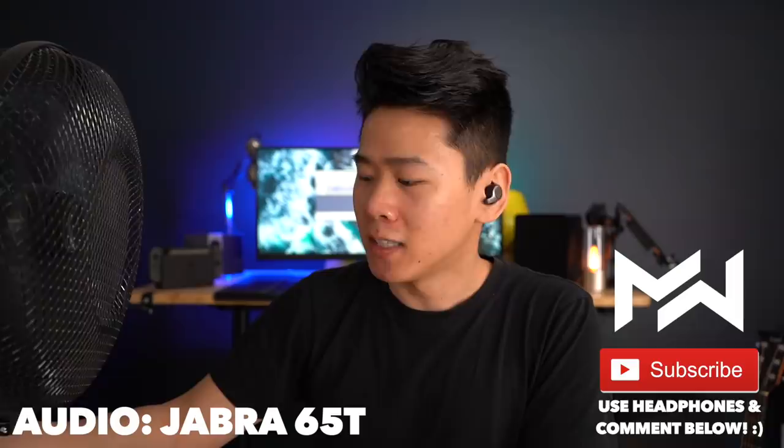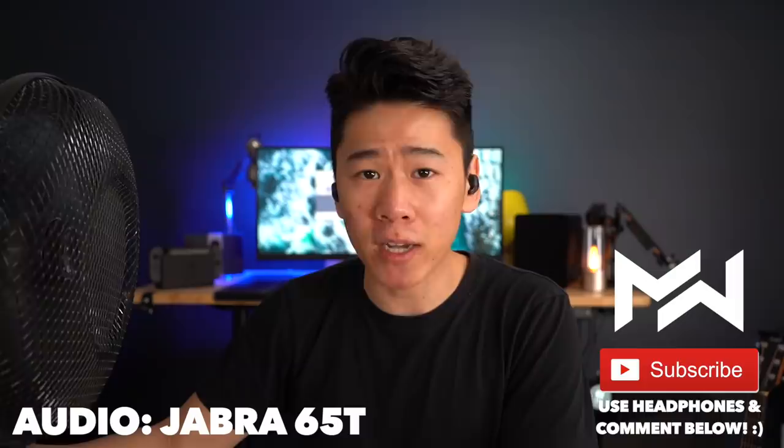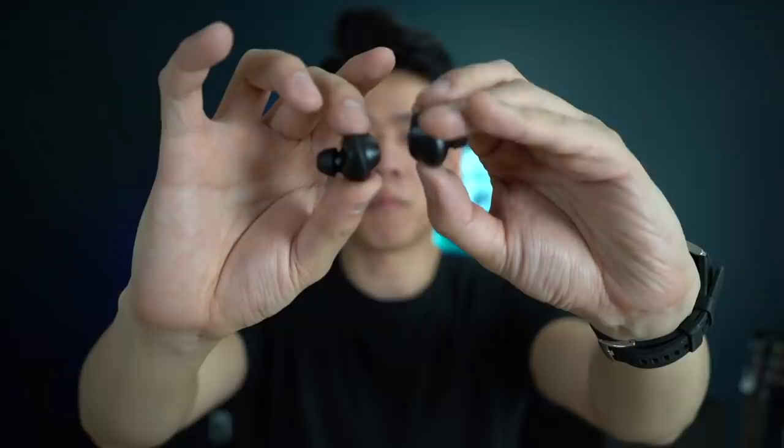I know you care about what these look like, and I have to say the Galaxy Buds are a lot smaller, so they'll look sleeker and more inconspicuous in your ears — though to me the difference isn't enormous. In the shot of both earbuds in my ears while turning my head, the Galaxy Buds look more modern and minimalist while the Jabras look more professional. Comment below and let me know which one looks better.